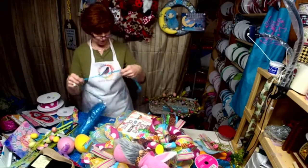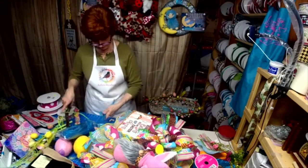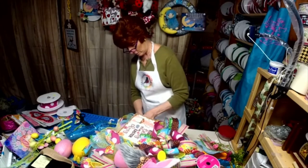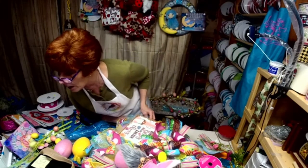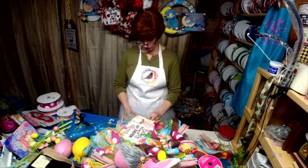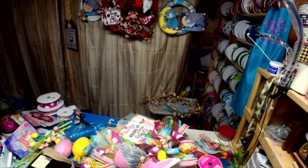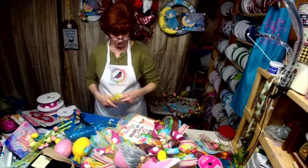It needs a little bit more bling — we need some of this, just to give it a little sparkle down here. I have yellow — that wouldn't take away from anything. That's what it needs, just a little bit of that. Let me get the yellow. It's an Easter thing.